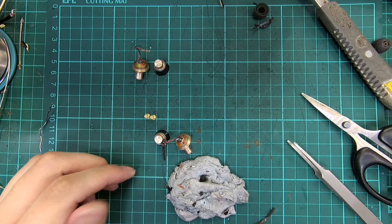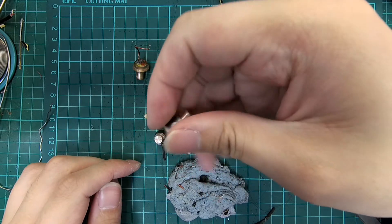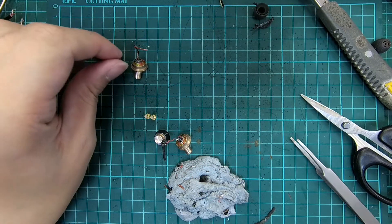Hey guys and welcome back to another episode of Naked Audio Tutorial. This is Yong from SG Audio Hive. In our previous video, we took apart the One More Triple Driver IEM and found a potential for a detachable cable mod.